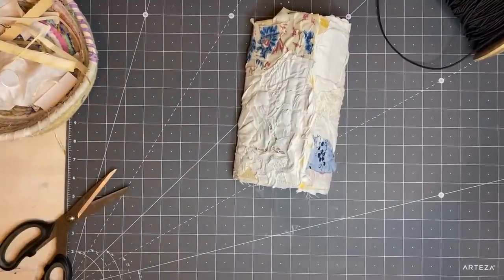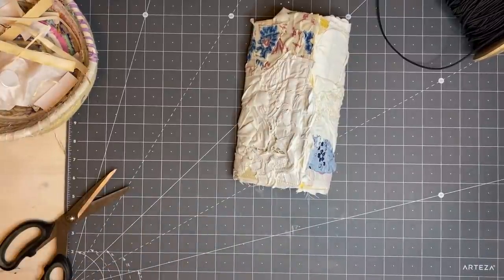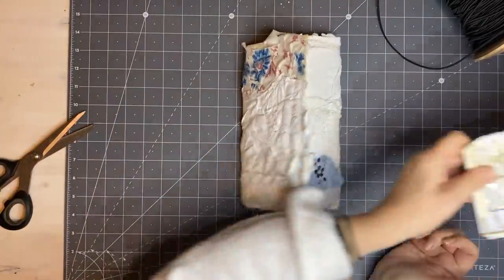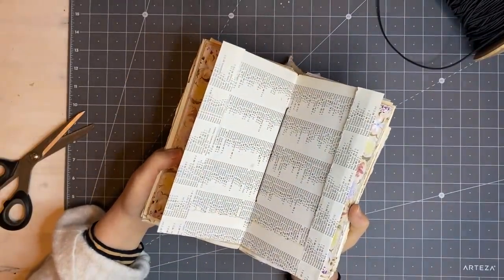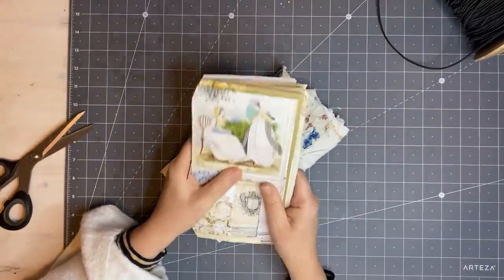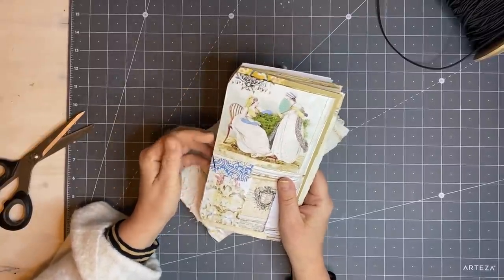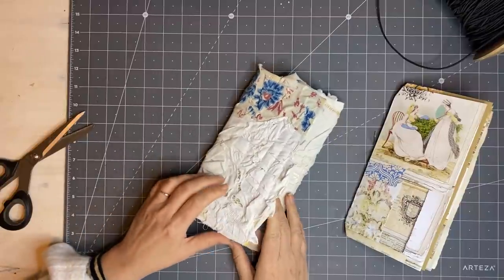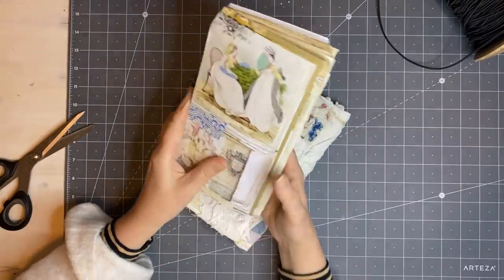Good afternoon everyone, I'm a bit late with my video today but we'll get cracking anyway. I've done the three-hole pamphlet stitch and stitched all the pages together — I didn't even measure, I just poked my holes and stitched it. I've done that so many times. If you want to see a three-hole pamphlet stitch, just type it in on YouTube and many tutorials will come up, or go into my how-to-make-a-journal series.